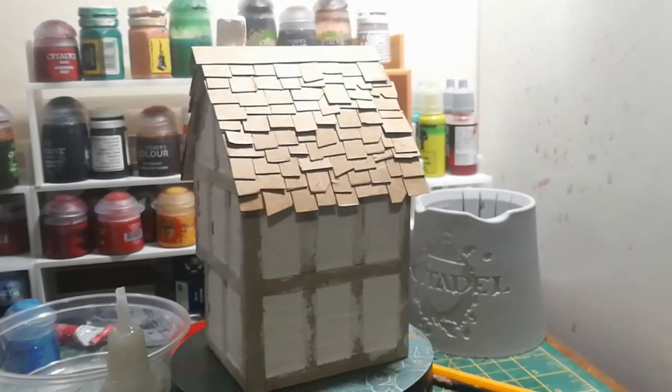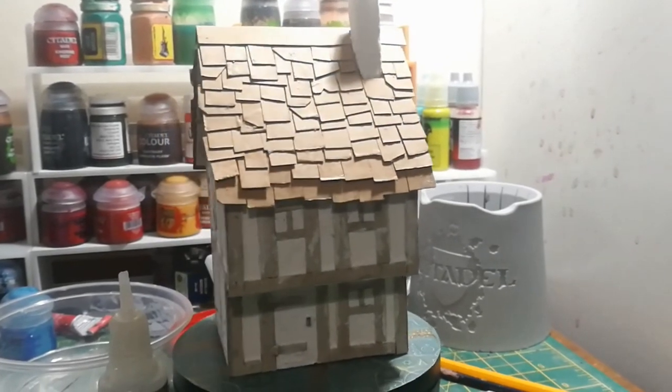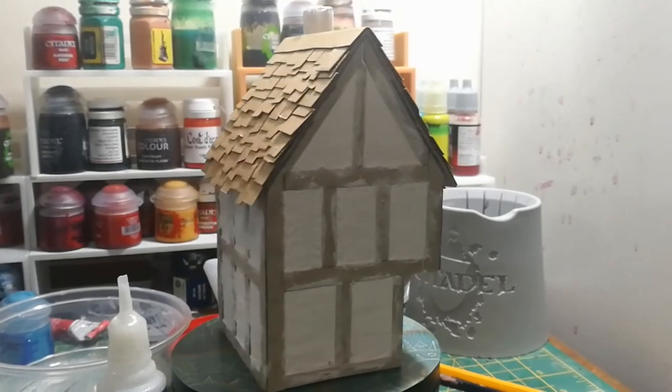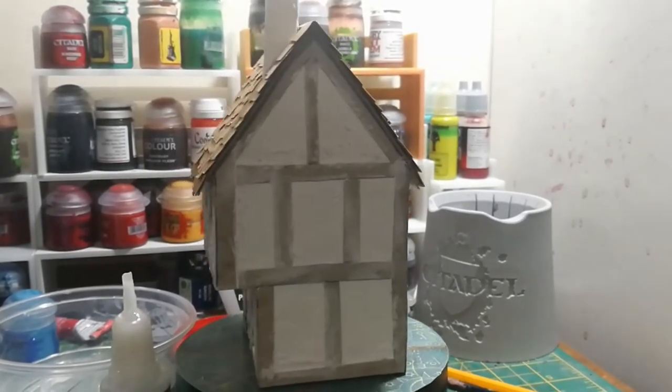One thing I will say: when you're building the roof the tiles don't actually start to look good until about your fourth or fifth row in, so don't get disheartened if the first two rows look a little weird. Just stick with it and it is going to look awesome in the end.